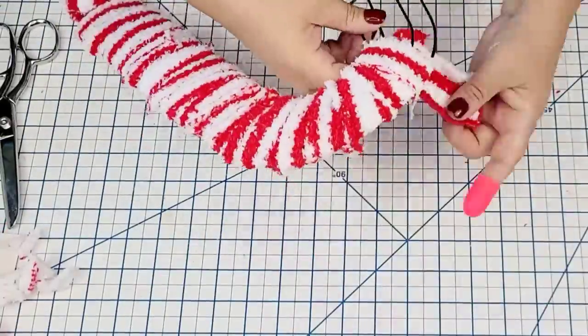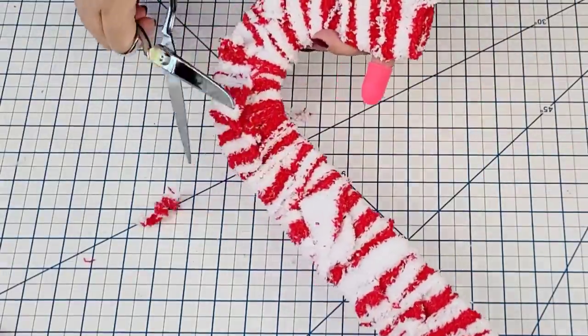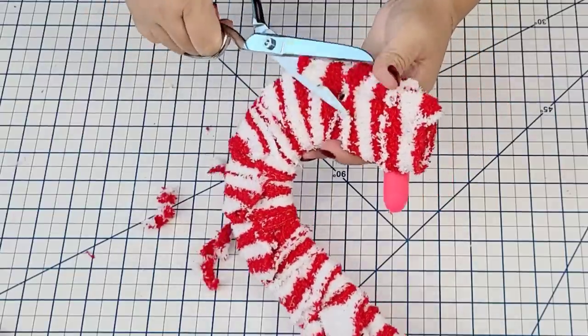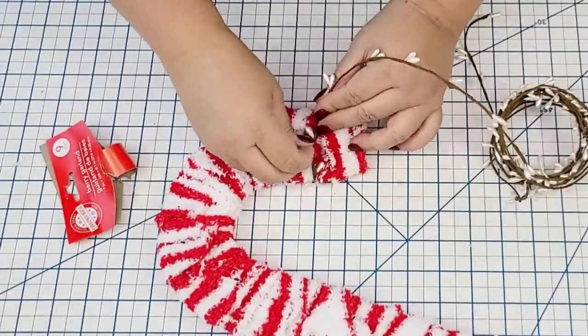I'm almost done wrapping it up and at the end you just want to make sure that you hot glue it and keep it as neat as possible. I'm going to clear off just a little bit of the flapping ends on the back just so that it looks a little bit more neat and professional, because I do want to sell this at a craft show coming up shortly.